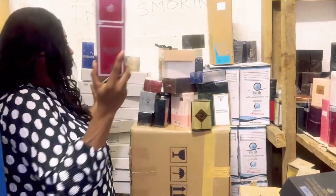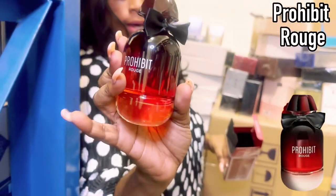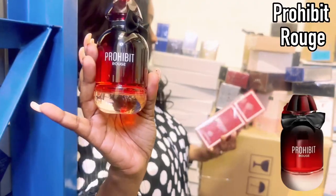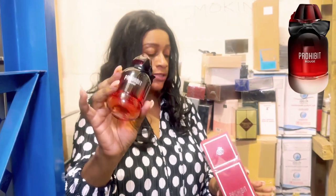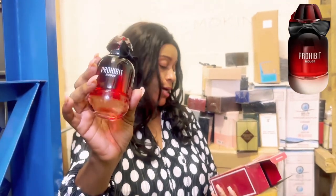Laying next to it is Prohibit Rouge — it looks like they've duped L'Interdit. I'm not going to spray this one because it's a bit on the loud side, so if I spray it I'll spend the whole day smelling like this. Prohibit Rouge is your L'Interdit Intense by Givenchy dupe — specifically L'Interdit Intense.